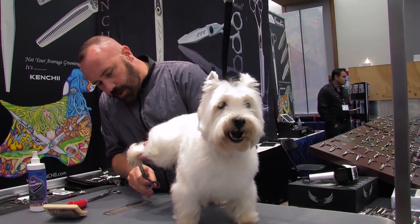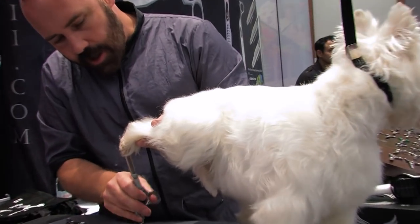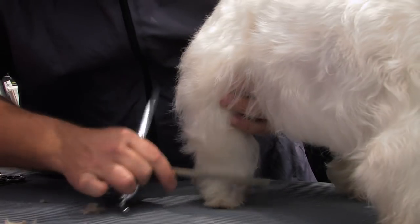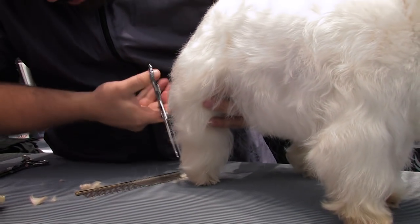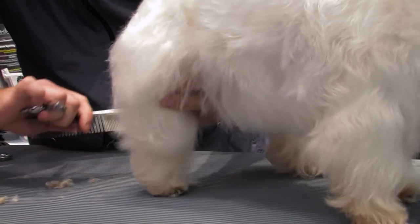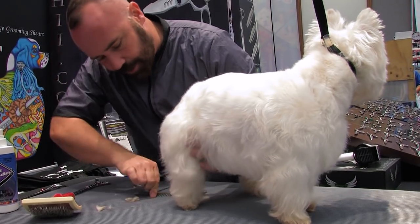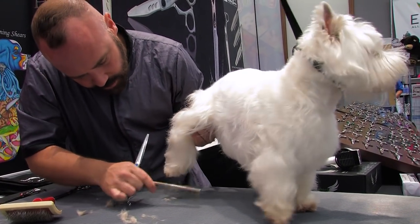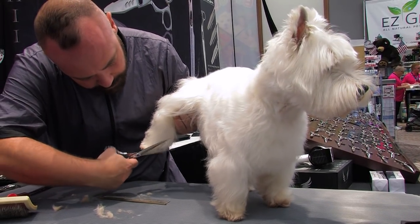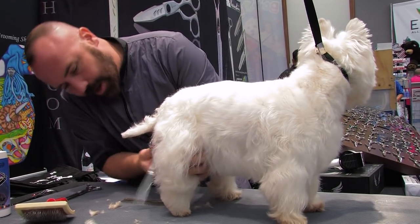I'm going to start out by rounding off the feet. You can go fairly tight on the Terrier because you really want to show that they've got these strong little feet. I'm using my straight shears and rounding off the foot. Just want to be careful — you don't want to expose the nails too much, it'll throw off the look of the round foot.